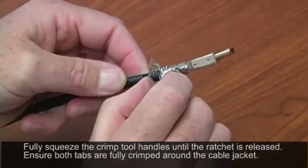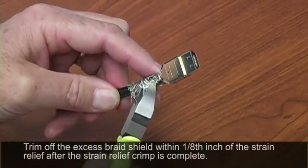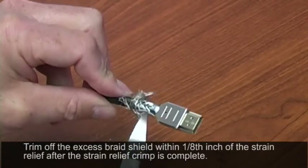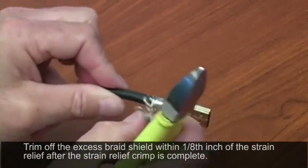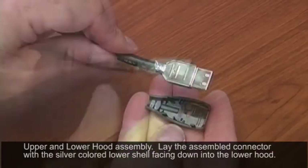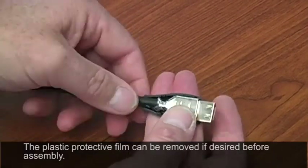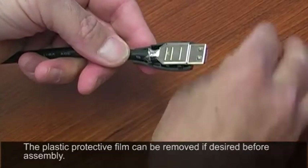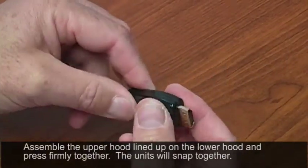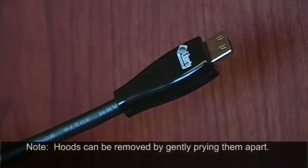After putting your upper and lower shells together, trim off the extra braid shield using electrician scissors or diagonal cutters. Make sure you have no loose pieces of braid that can cause a problem with your circuitry. Once all your braid is trimmed off, do the final assembly of the shell itself. Using the lower hood, lay the connector in, then the upper shell with the Liberty logo will fit over this. And there is your final terminated HDMI connector.